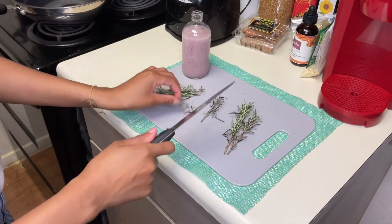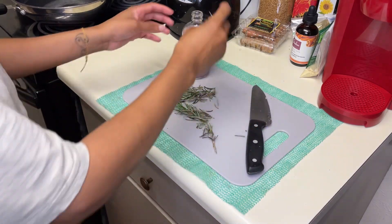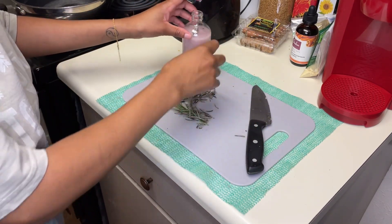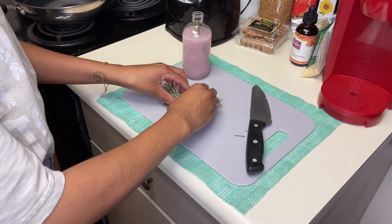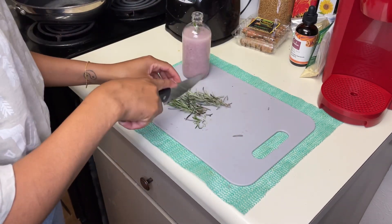Afterwards, I'm going to be adding some rosemary — yes, more rosemary. We are going to be serious about growing our hair back nice and strong. I'm going to be cutting up the rosemary as well as pinching the leaves to help some of the oils to escape.